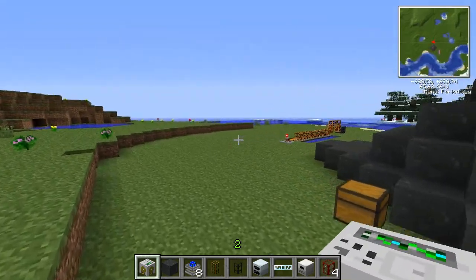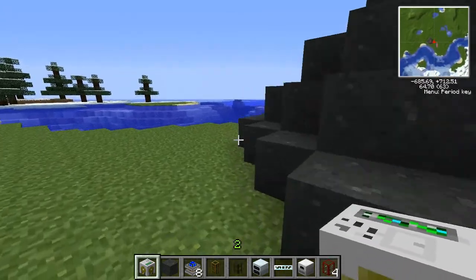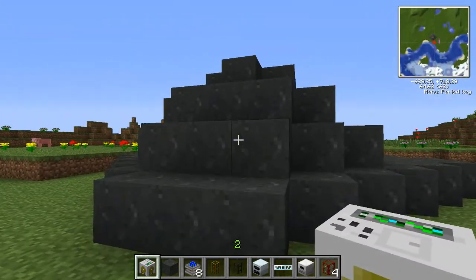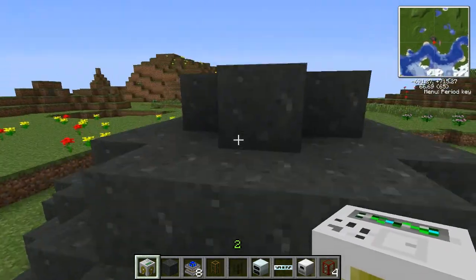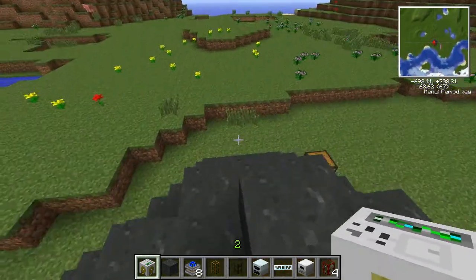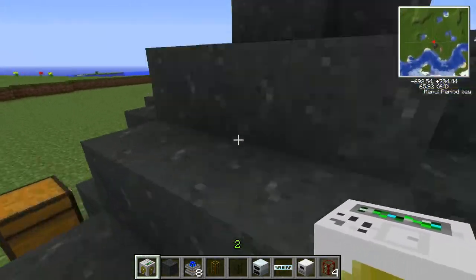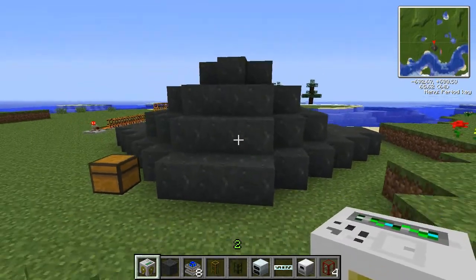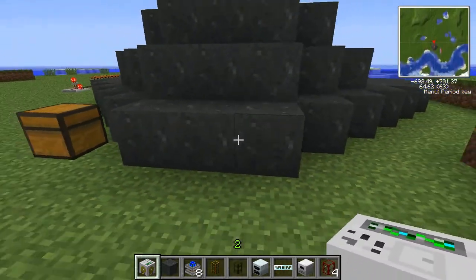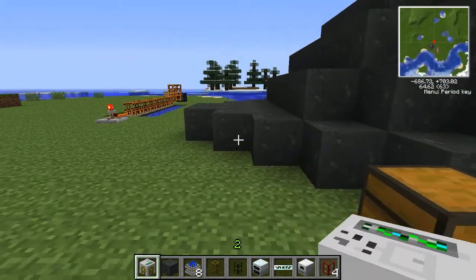Hey, what is up guys, bgbossman here and today I am bringing you episode 2 of TechTutorials. In this episode I'm going to show you how to use a pump to take lava out of a volcano or any type of lava source — like a giant pool of lava in a ravine — and use it as your electricity source for furnaces, macerators, MFE units, and all that cool stuff.